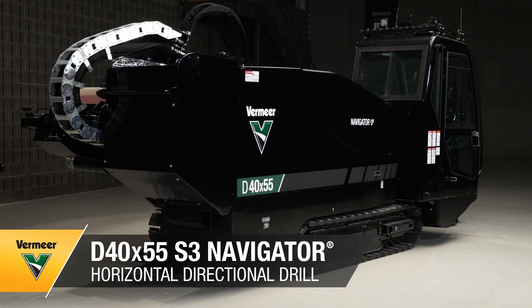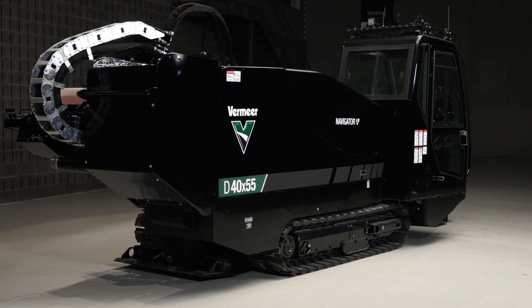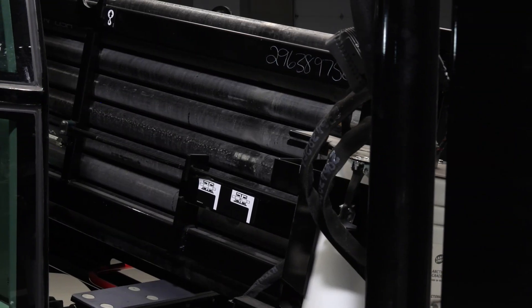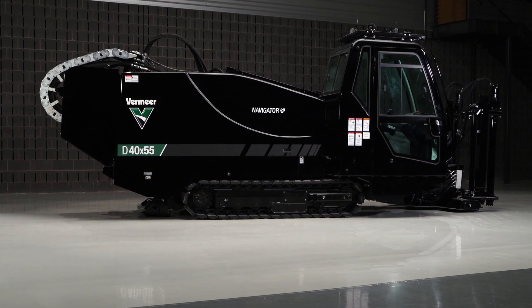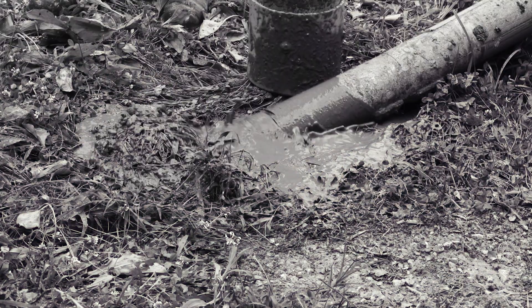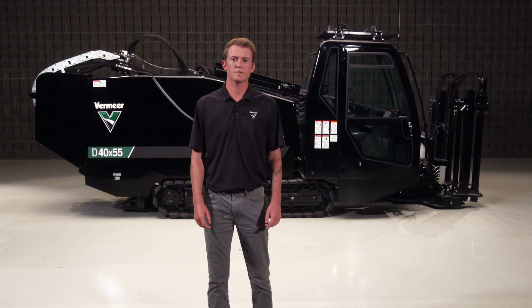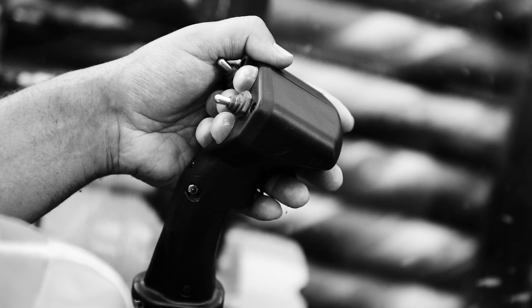The D40x55 S3 Navigator Horizontal Directional Drill offers premium performance, class leading cycle times, and an array of drill rod options, making it well suited to a variety of job sites, from long fiber shots to light pipeline work. Let's go over how this versatile drill can benefit you on your next job site.